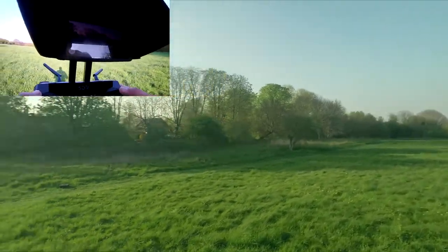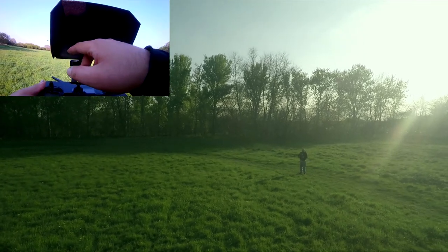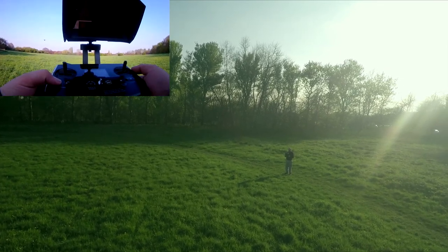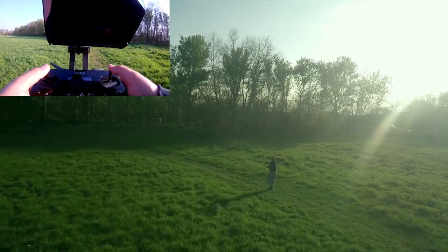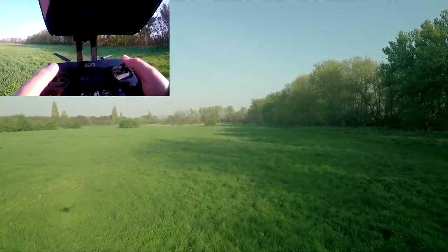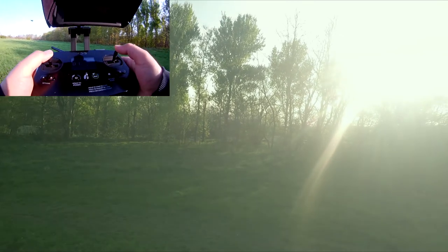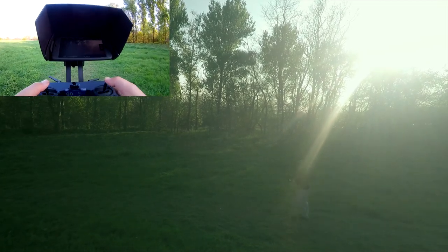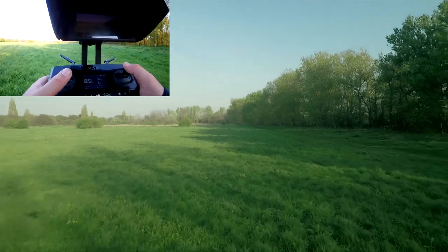We're going to see if it turns in the cable cam. We'll start the quad off here and set up a cable cam — there's a movie symbol for cable cam. We're going to put that at position A where it is now, and then fly it down. In this video, unlike the first test where I just did a start and end point, we're going to set a right here point, bring the altitude slightly lower, and set that as another point on the cable cam by pressing A again.